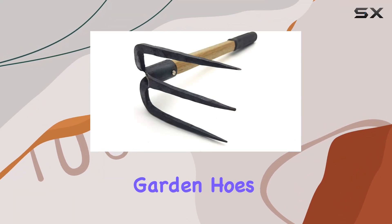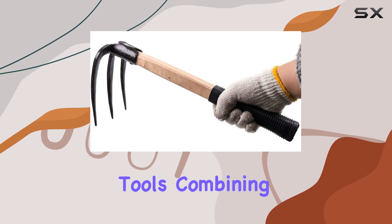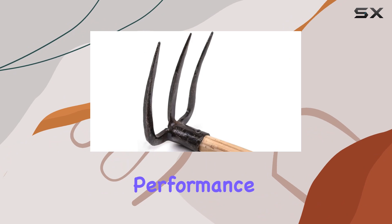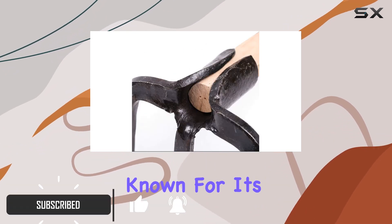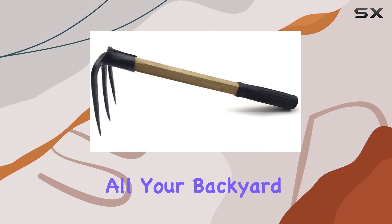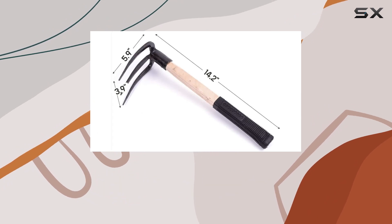The hand mini garden hoe dual-headed weeding tool is a standout in the world of gardening tools, combining premium craftsmanship with innovative design for exceptional performance. This set features a robust carbon steel construction known for its elasticity and strength, ensuring it can handle all your backyard gardening tasks without the risk of breakage.